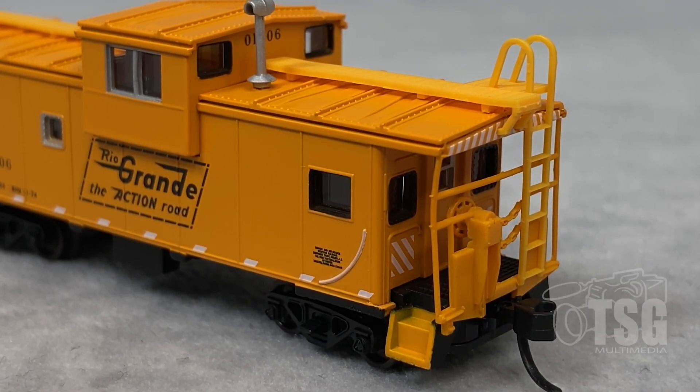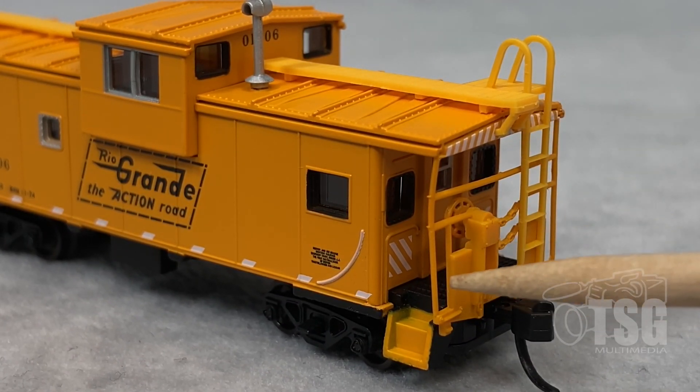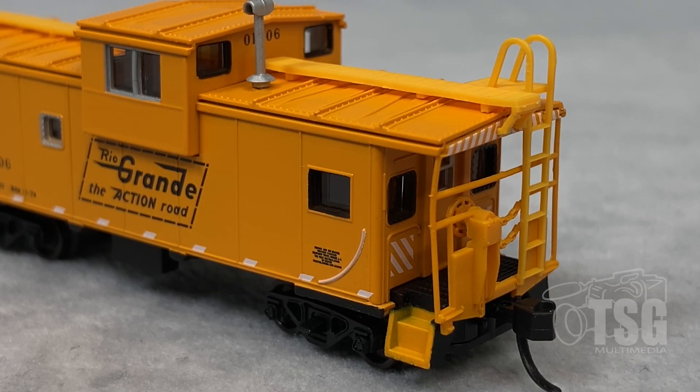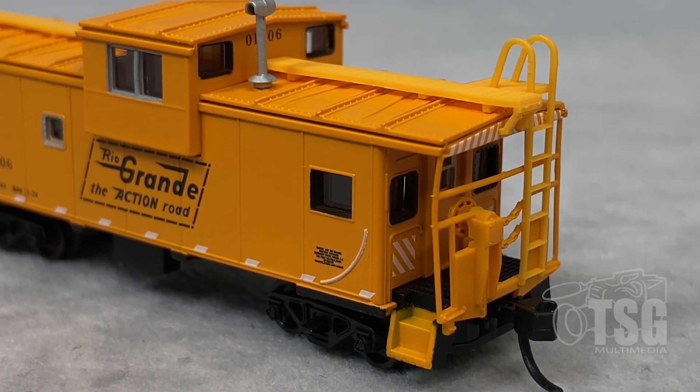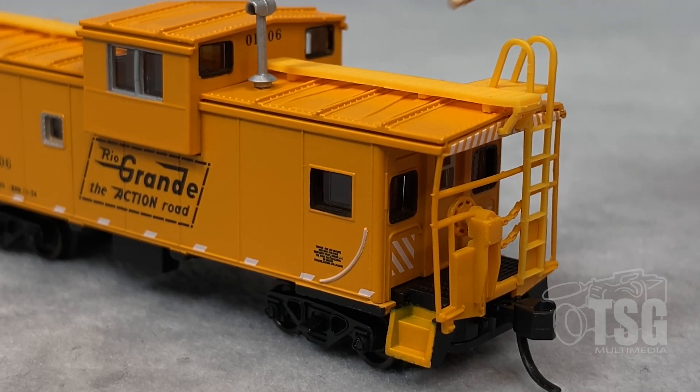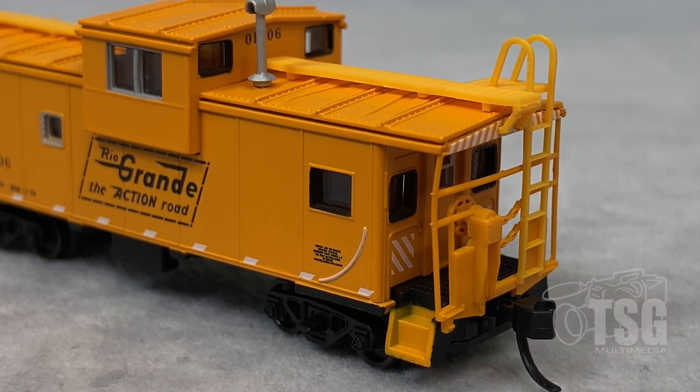Looking at the other end, it looks like this molded piece here is a little bit bent, but I think this is something you could very gently bend straight yourself, so it's not a big deal. You can see this end has similar detail to what the other end has. Something I'm noticing — and it may not be as apparent on the picture as it is in person — but the plastic that these other parts are molded with, I think it's delrin, and it looks to be a slightly different color from the rest of the caboose. Again, this may not be a big deal, because in the end, if you weather this, you probably wouldn't notice that.